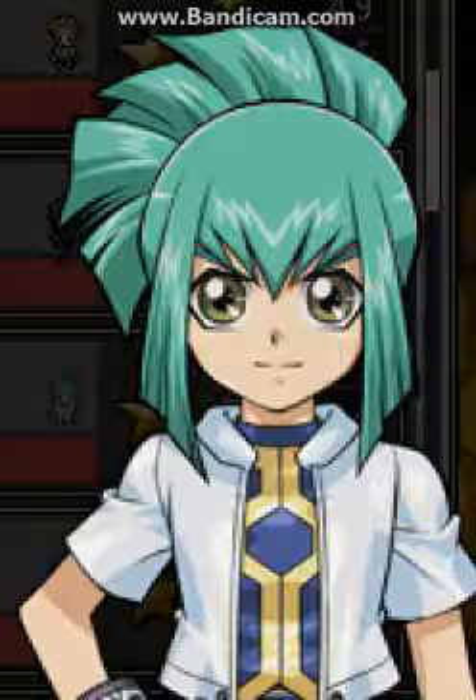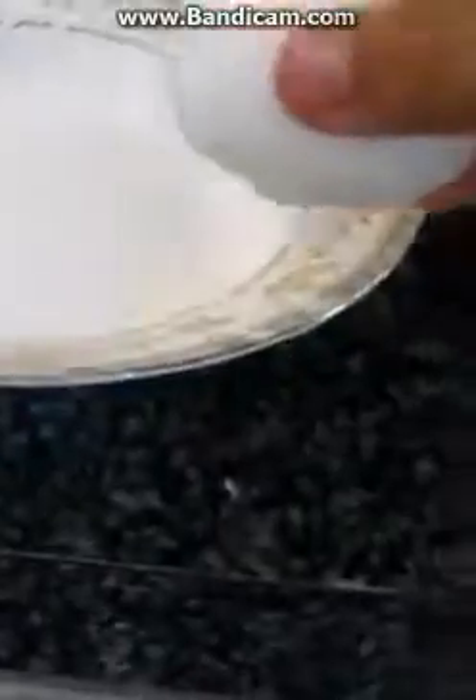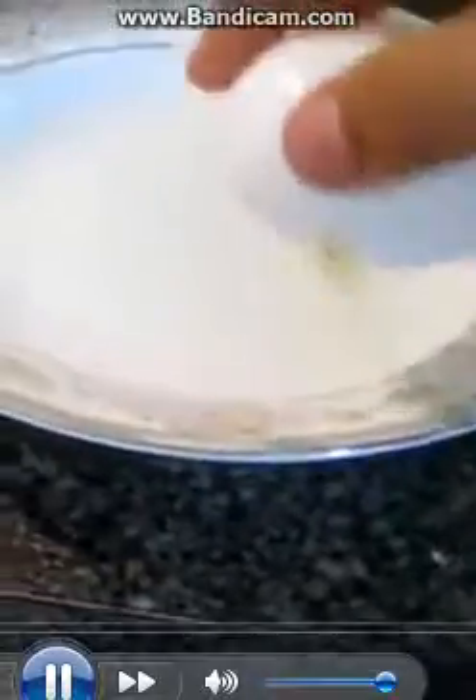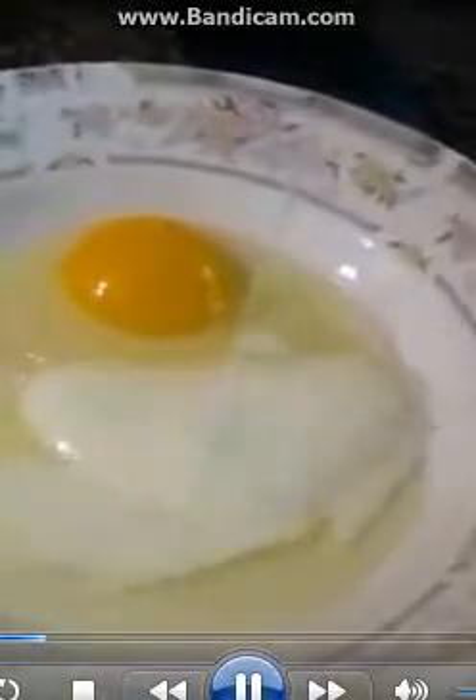The first thing we have to do is crack the egg. Da da da. This egg is indestructible. Oh, it looks like butter. Next, pour in your milk. There we go! About that much.